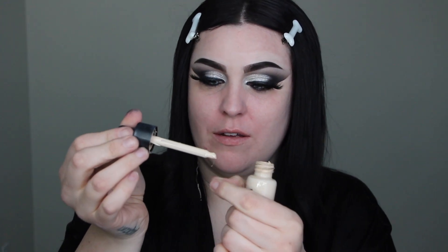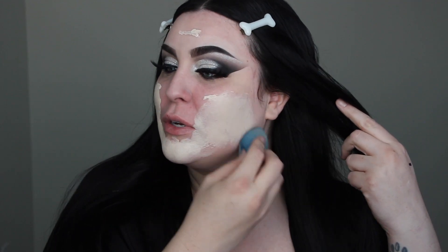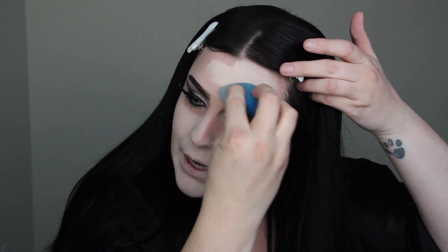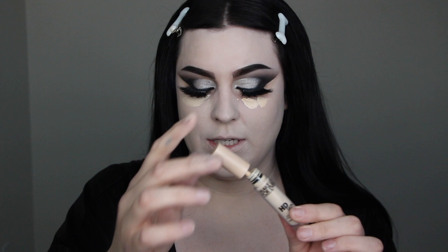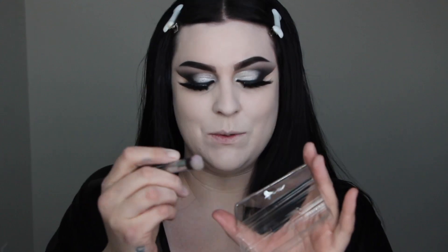I'm using the Dermablend Flawless Creator for my foundation — it's super light, super full coverage, and I love it. As always, I'm using a beauty blender. I'm carefully blending into my hairline, trying not to get it on my jet-black hair, and blending it down my neck because the dress I'm wearing is quite low-cut. Now back to the Makeup Forever concealer to conceal under my eyes.